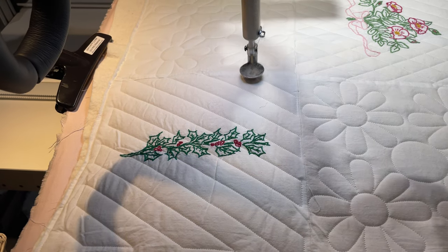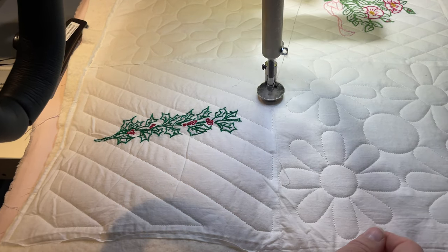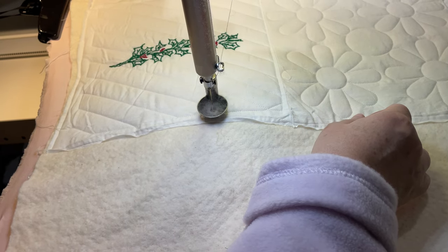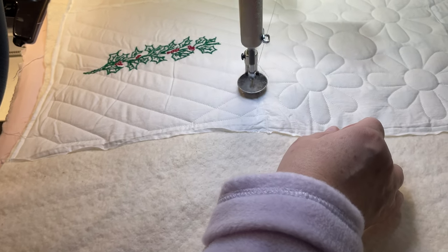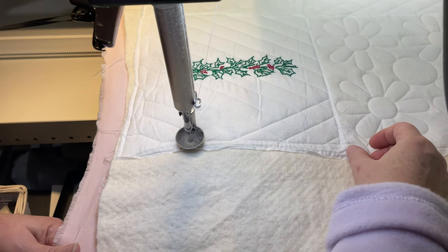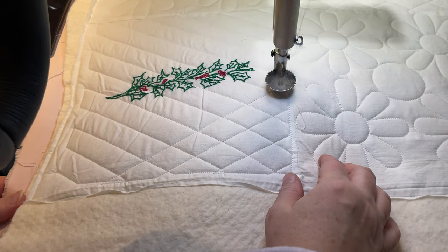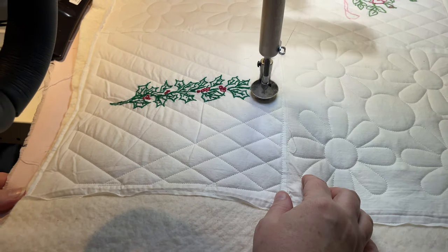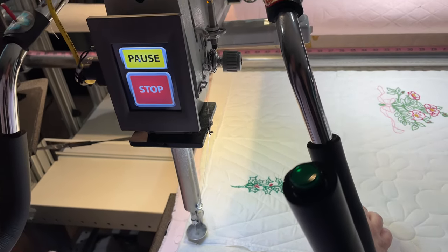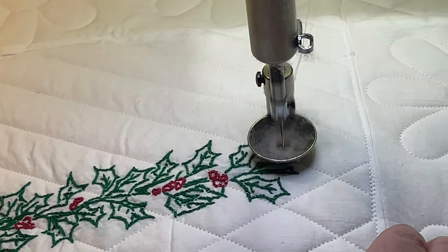Last block on this quilt — Ivy's been doing a beautiful job. Oh, there's the cross-hatching! With all the lines in one direction, now it's going to come back the other direction. Can you imagine how long that would take with a ruler? A very long time, because I'm very slow. What's amazing about these robotics is the computer's perfection. We're very glad we got Ivy — these Innovas are great.